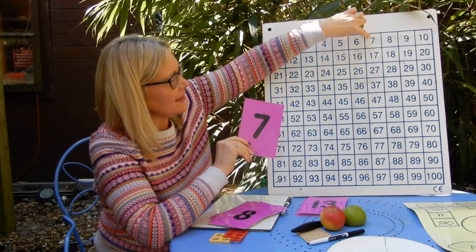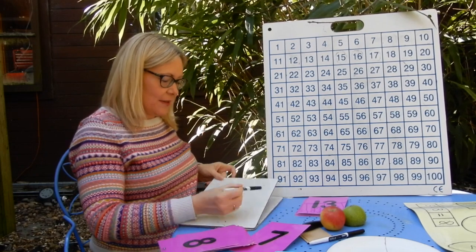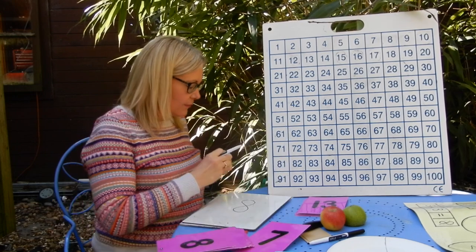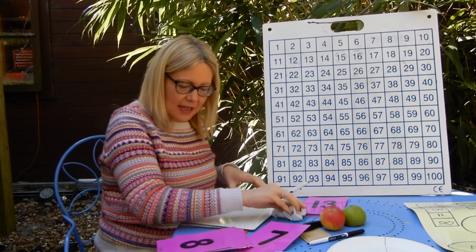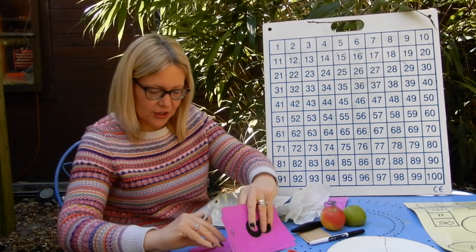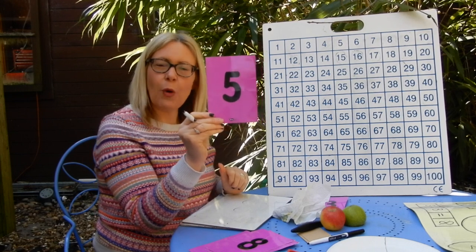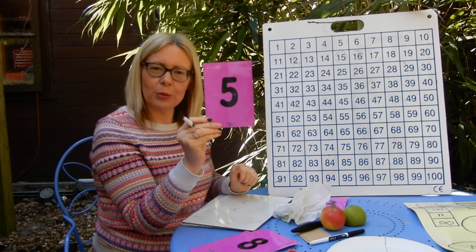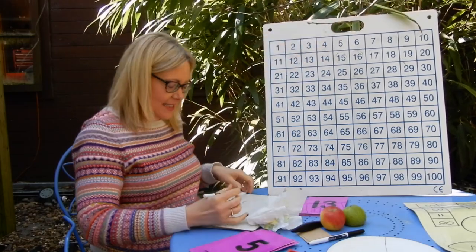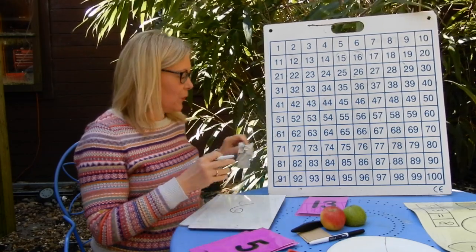One more than seven, if we look on our board, is eight — so you should be writing the number eight on your boards. Next card: one more than five on your board. One more than five would be one jump — six. So on your boards you would write the number six. This is helping you with your number formation as well as your one more than.